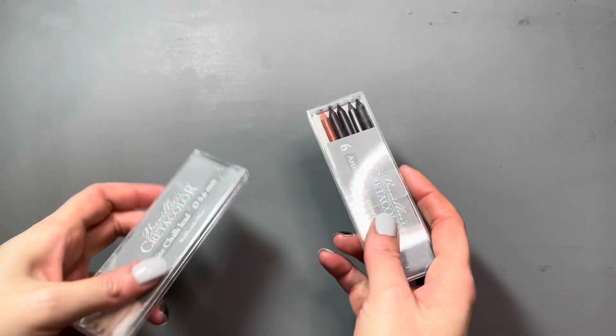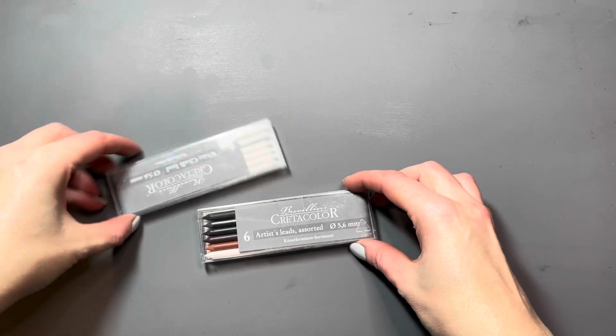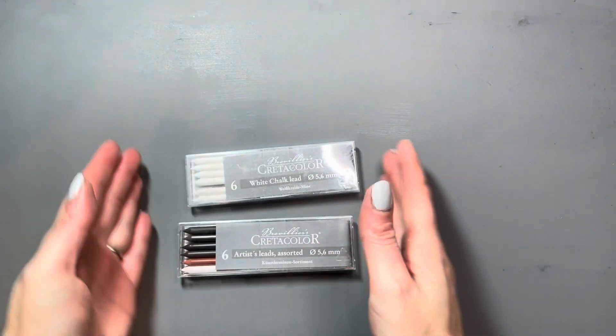Hello everyone! It's been a little longer than I would have liked. I got sick and I'm still very stuffy. I am starting to feel a little bit better, so I thought we could try out this charcoal that I got for Christmas.